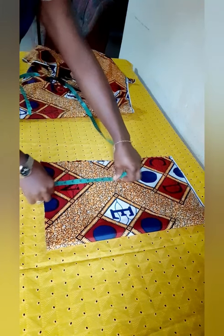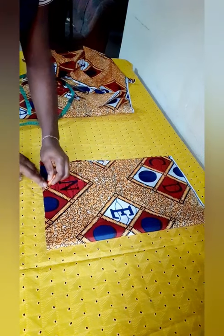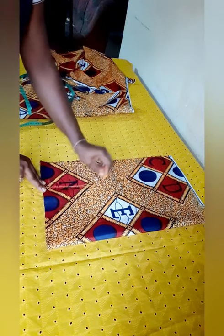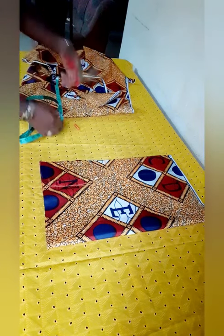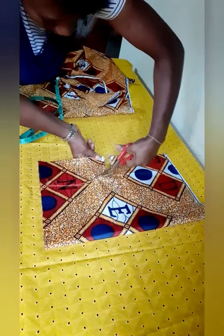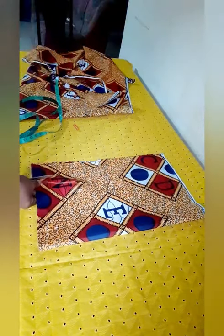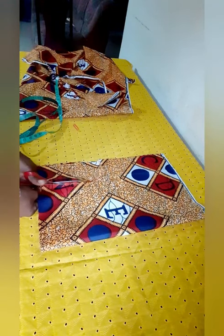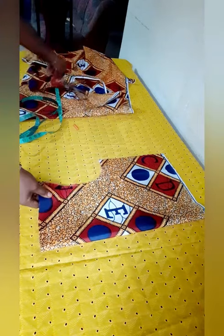I'm going to cut that off now. We can see clearly now. I'm going to let you see the tracing. That's my template that I've taken out, as you can see.